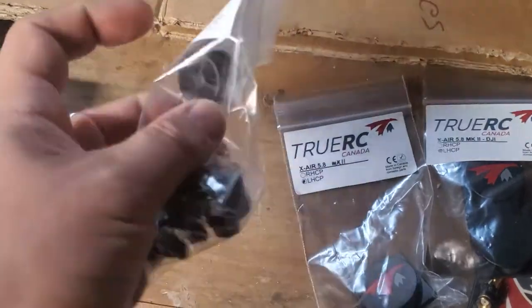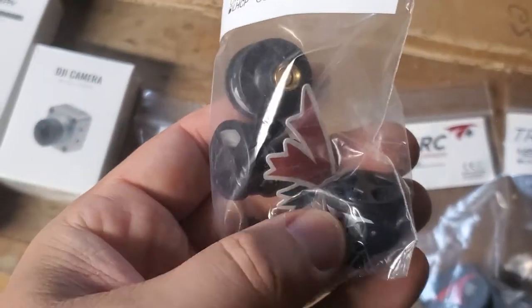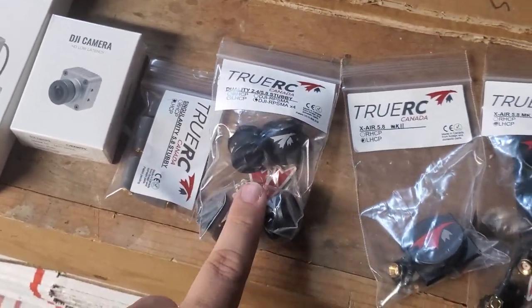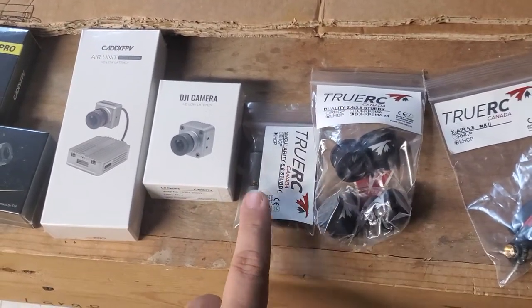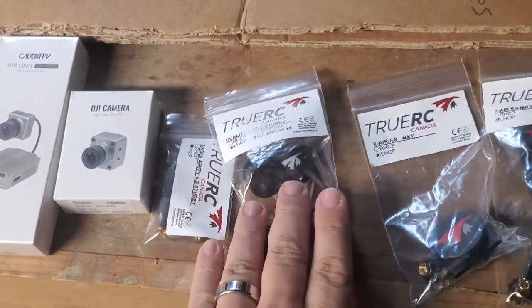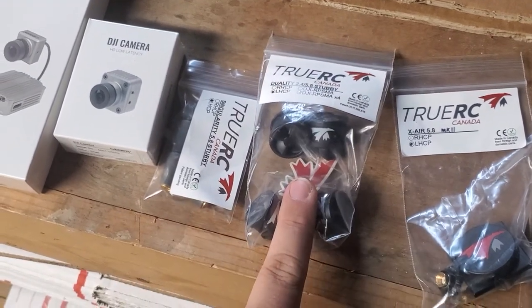These are the Duality Stubbies — really badass looking antennas, and I know they're hella popular right now. I will tell you that these are dual band antennas though, so if you're just running air units and Vistas you don't want these antennas. You want just the Singularity antennas — just the 5.8 gigahertz. These are what you're after if you're running the FPV drone and you've got the V2 goggles.